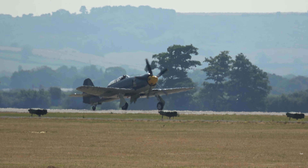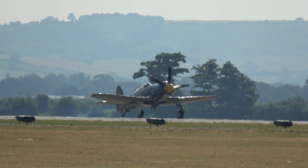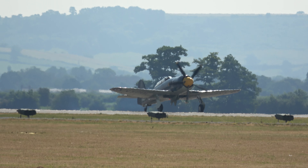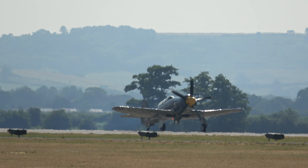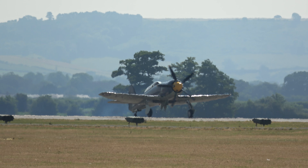You can convert the trainer version of this, with the type's original Bristol Centaurus radial engine making the sweetest and smoothest sounds you'll hear from a large radial power plant.